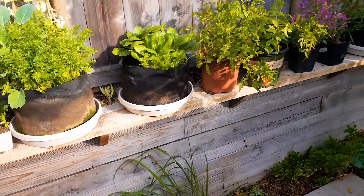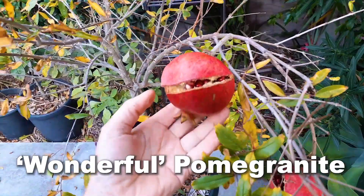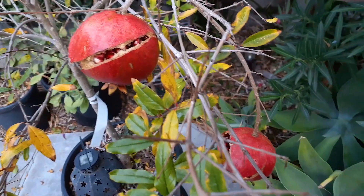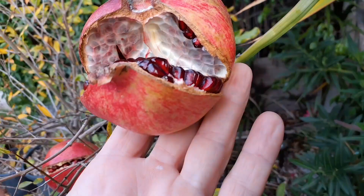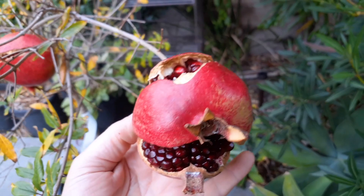Hey, welcome back everybody to Growing Organic. I want to show you something over here — these pomegranates. Check these out, just cracked open. Look how cracked these are, just in a matter of a couple of days. The temperatures have cooled down a little bit. It's November 22nd and this is the Wonderful variety.